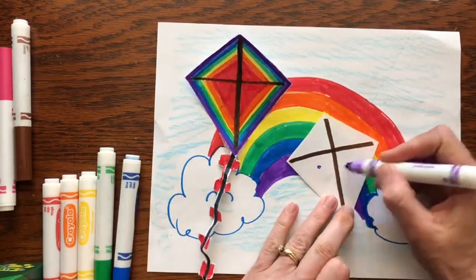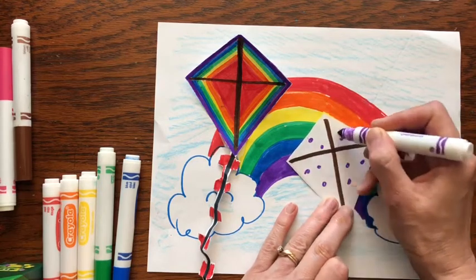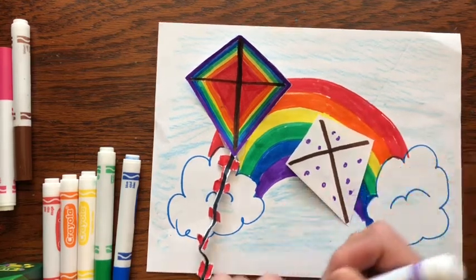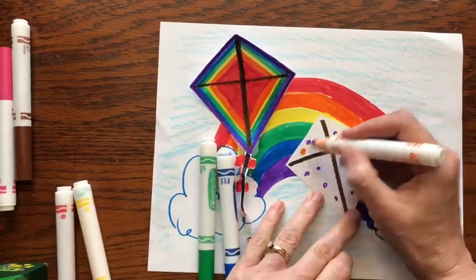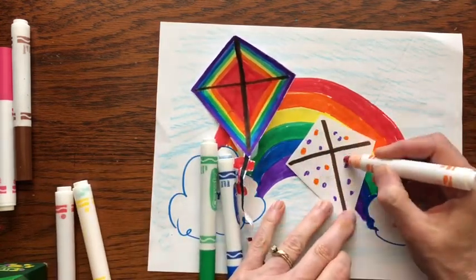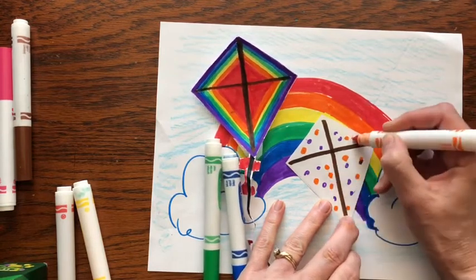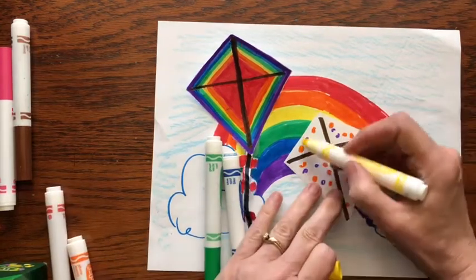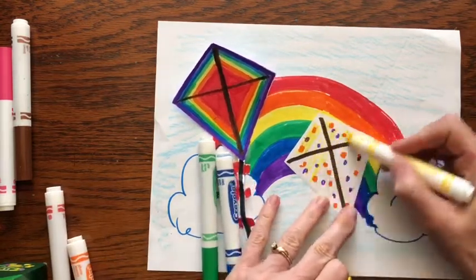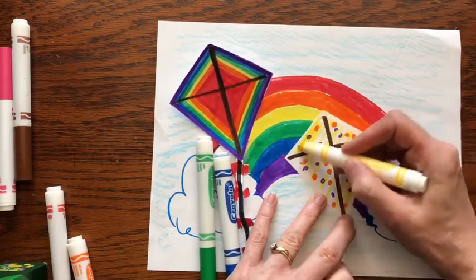I'm just going to put some random dots on it. I really like the rainbow one though, so I think a rainbow on top of a rainbow is kind of a neat idea. This is a polka dotted yellow, orange, brown kite.